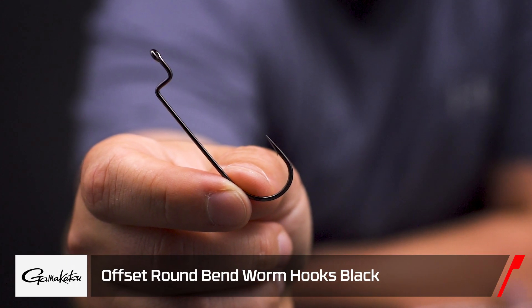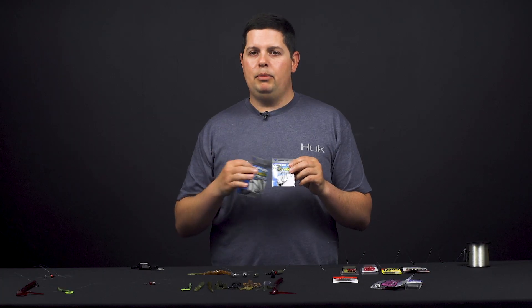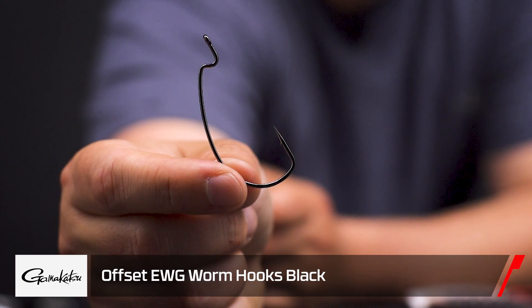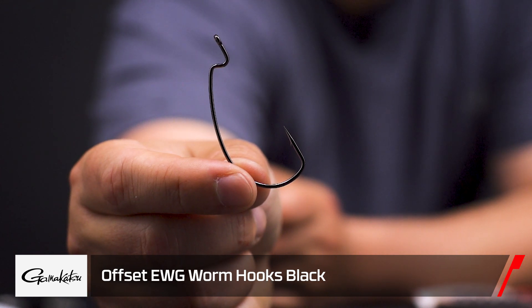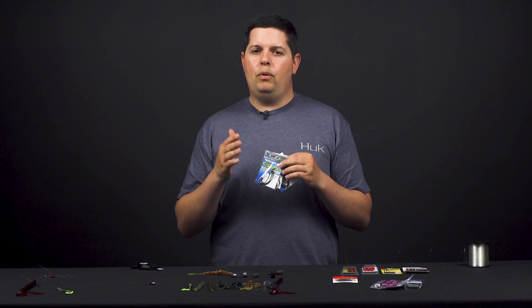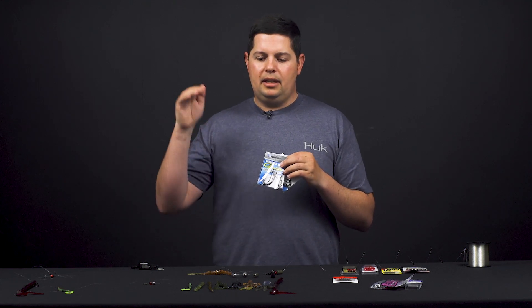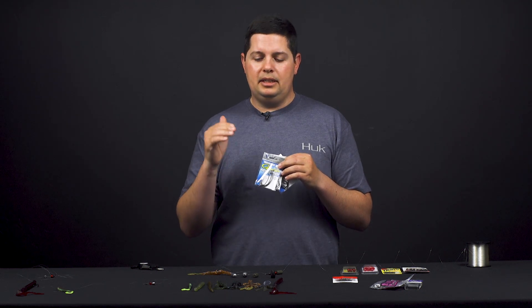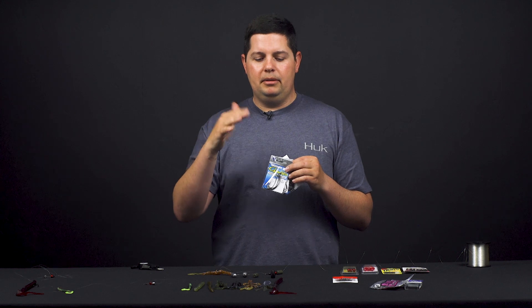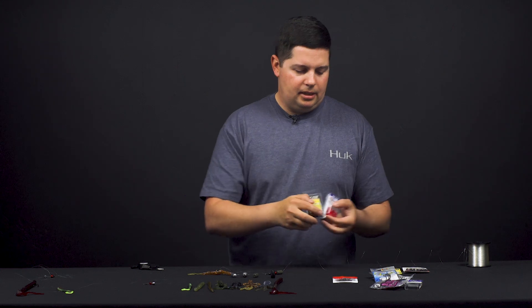For hook selection, the most popular option is any type of offset round bend style hook — every company makes one, ranging from heavy wire to light wire. You can also go with EWG extra wide gap hooks for bulkier soft plastics. One important thing to consider: go with the lightest wire hook you can get away with. A heavy wire hook on a light soft plastic will keep the bait down on the bottom and won't allow it to float and get that subtle finesse action. The lightest wire hook will keep your bait up and moving for a much better presentation.